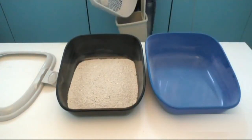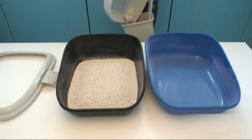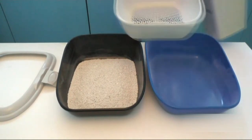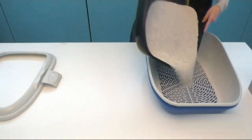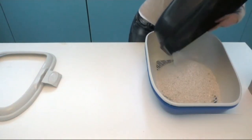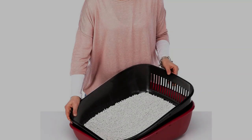Pros: Larger in size measuring 21.8 inches, makes cleaning litter trays quick and simple, convenient clips to hold trays together, high walls to prevent spillages. Cons: Clumps can get stuck to the base.